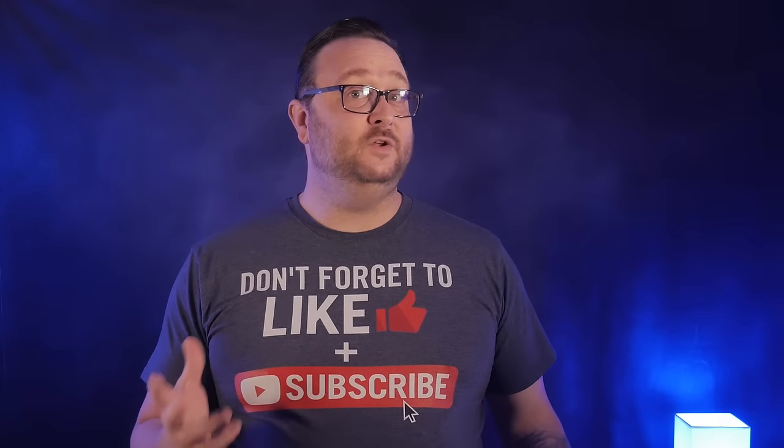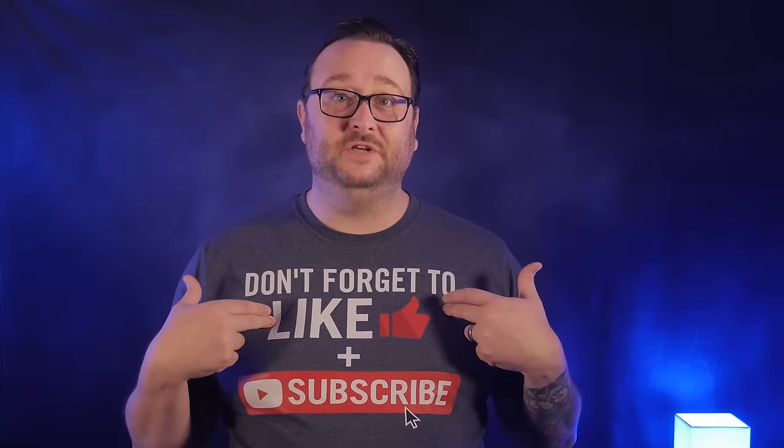If you're not on any of these shapes right now, just keep flipping it inside of itself until you accidentally get to one of these shapes — it shouldn't take long. And while you're doing that, don't forget to like and subscribe to show this channel some love.